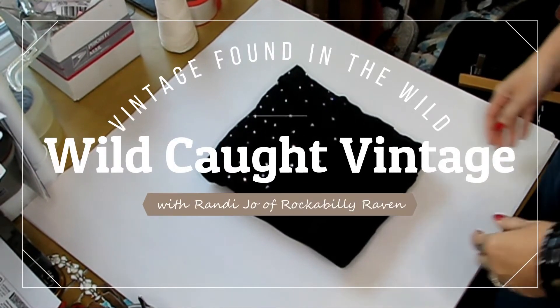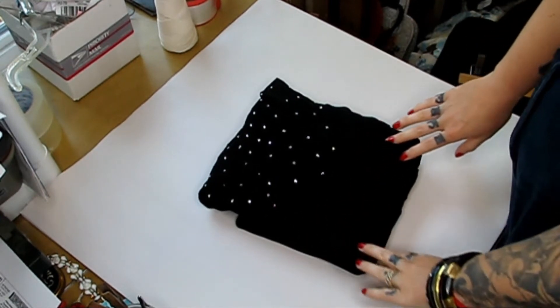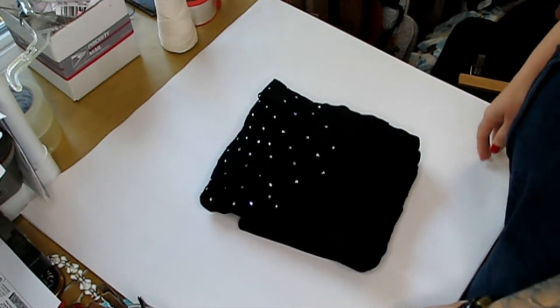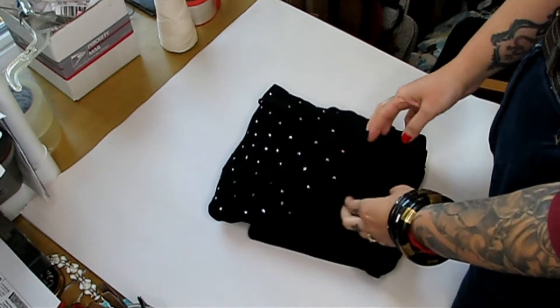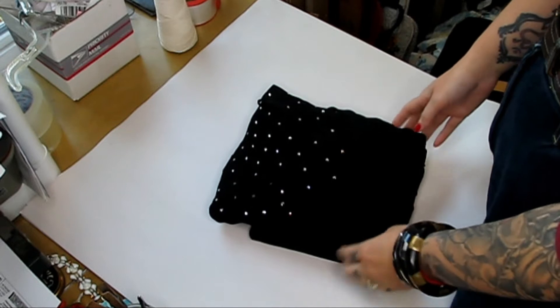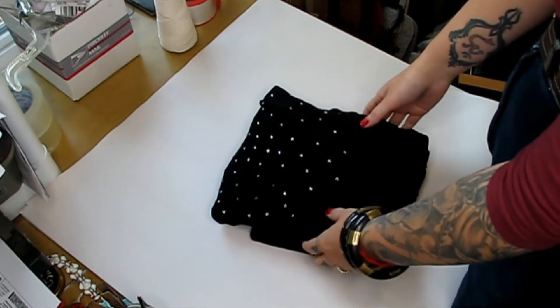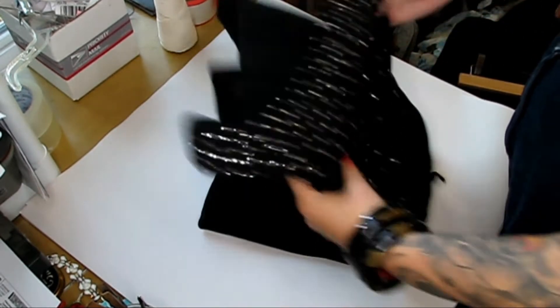Good morning, everyone. I thought maybe you would be interested in seeing how to fold items that you are sending out for your various stores, whether it's Etsy, like myself, eBay, Poshmark, or any of the other platforms that are out there. So I have this beautiful dress that is going over to England, and I will fold it up and show you how I ship it out.